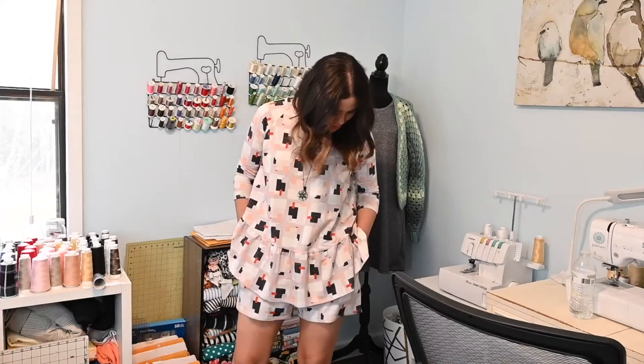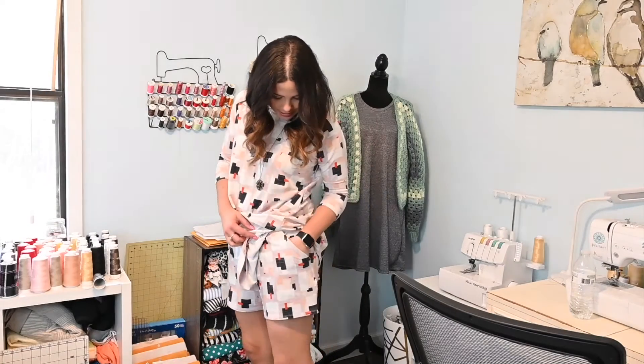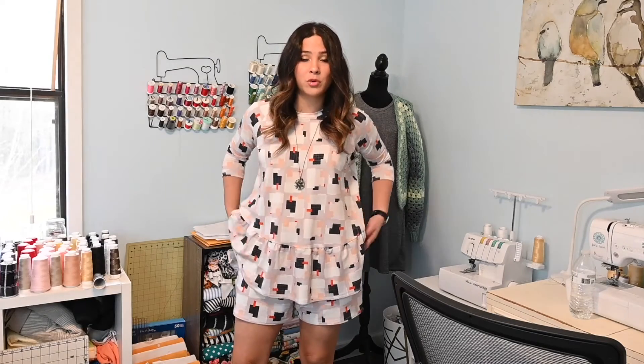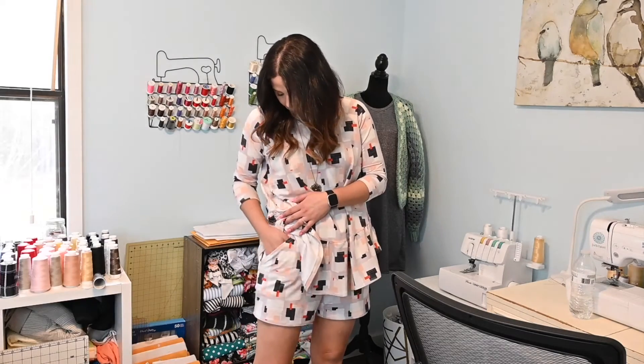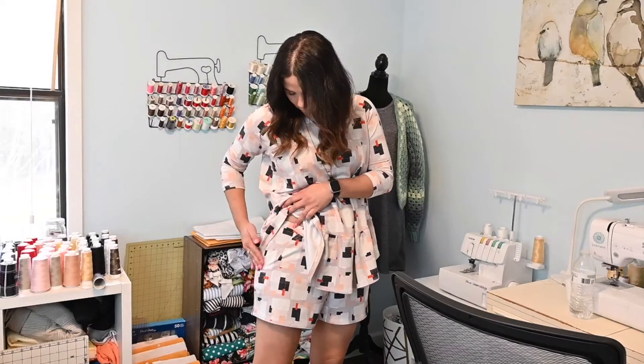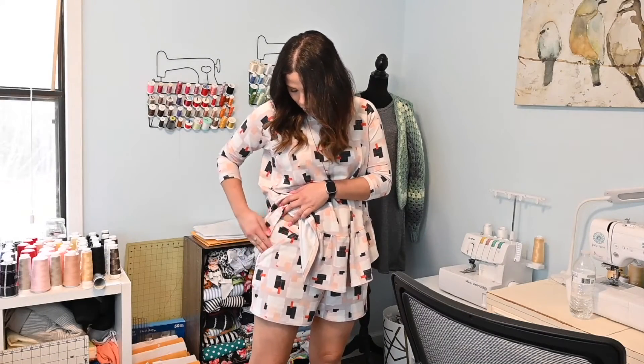Alrighty friends, we are finished with our pockets — I love how it turned out. I think that's such an easy hack. These are shorts I made from Love Notions, like PJ shorts which are super comfy, but I like to have the pockets to put in my phone or my headphones or whatever I want as I'm walking around the house. I didn't want just in-seam pockets — I thought these were like a really cute added feature, and they were super easy to make.